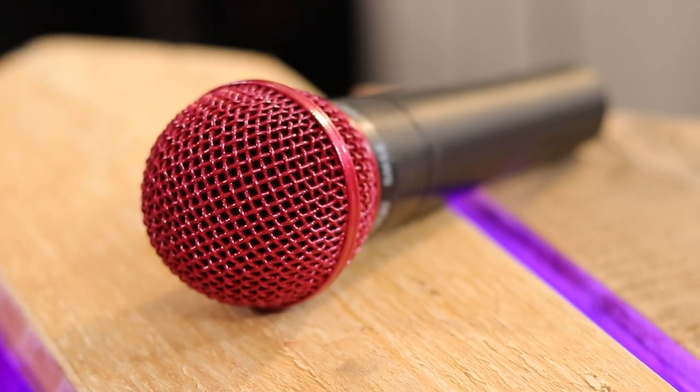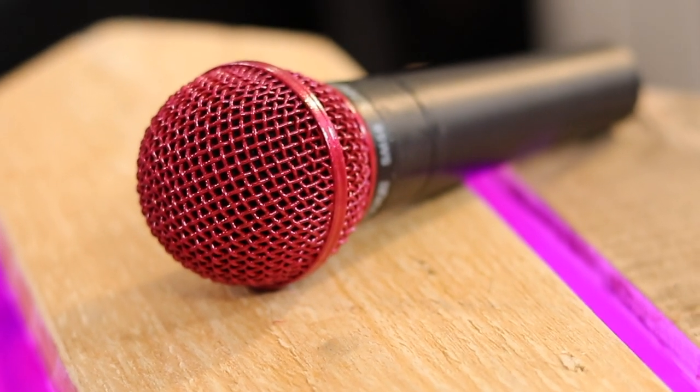Welcome to Everton Studios. Bit of a weird one today, but I'm going to explain to you how you can spray the end of your SM58 or a similar microphone. You may be thinking, why on earth would I spray my microphone?